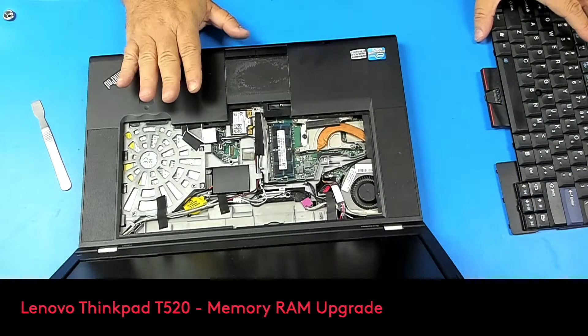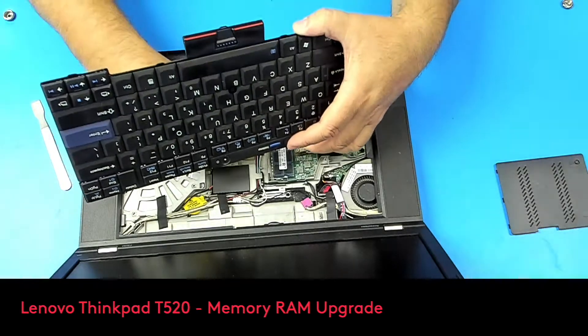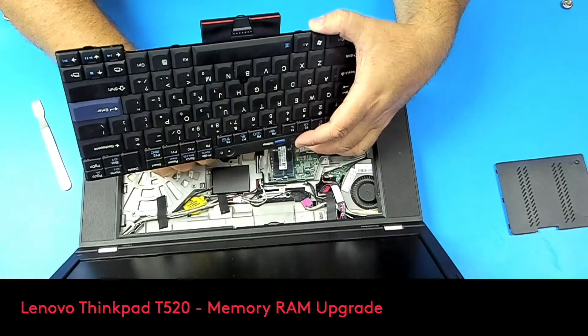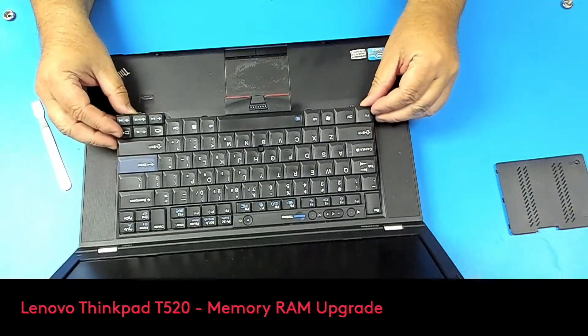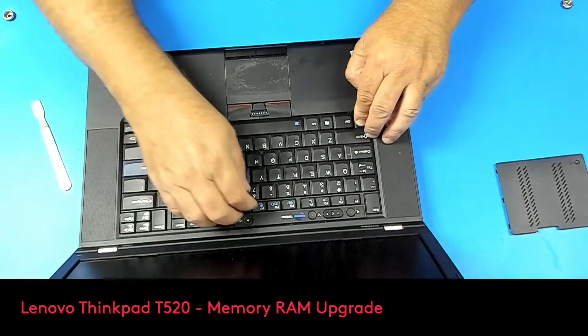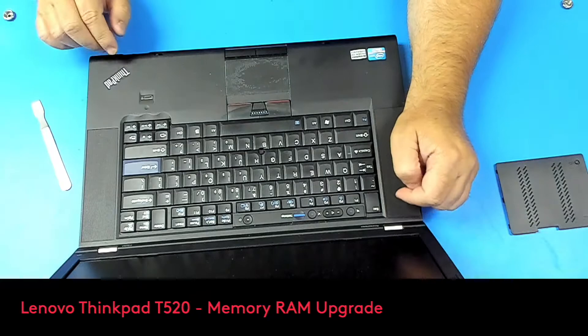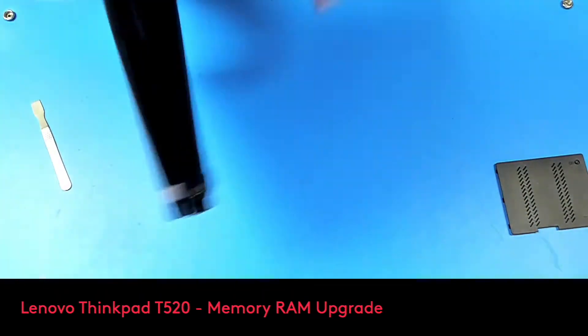Now let's repeat the process in reverse. We'll put the keyboard back — push it up like this and slide it down. There you go, that's it. So we'll flip it on the other side and put the screws back.